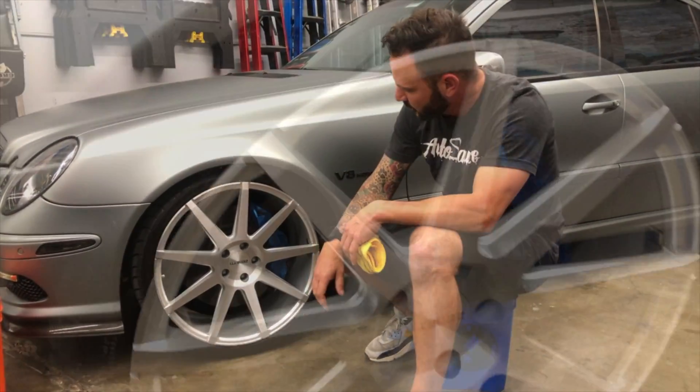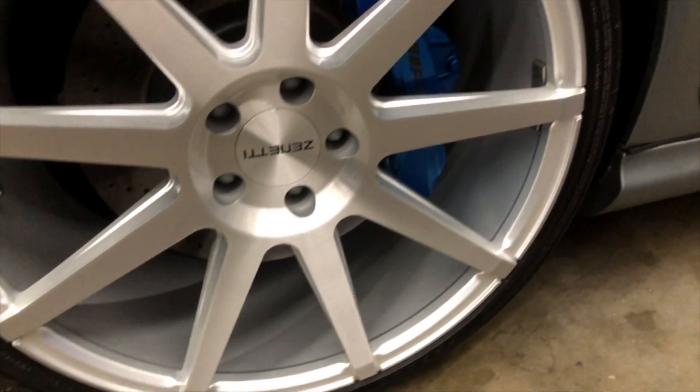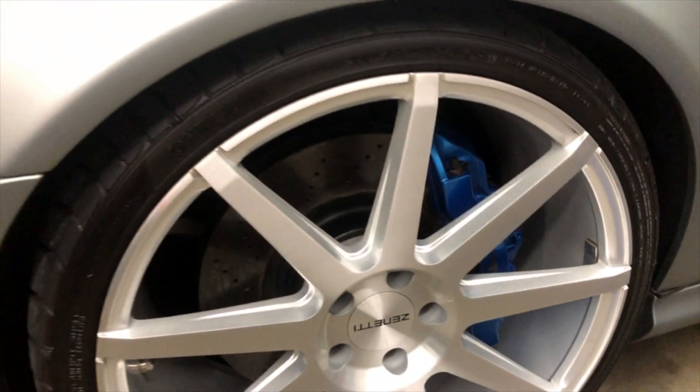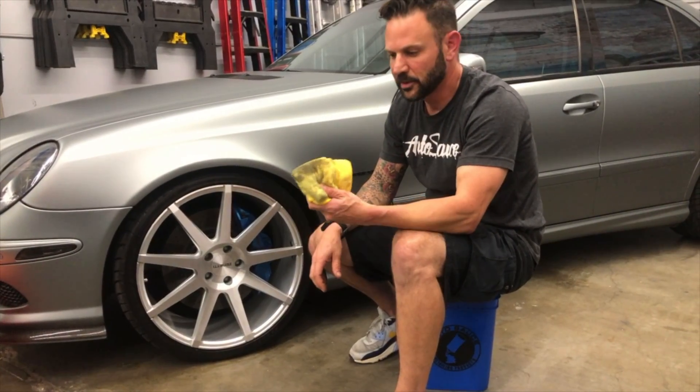That's it. What you're left with is a nice clean looking, true black tire that won't sling up all over your paint or your wrap or whatever you got going. So that's it.